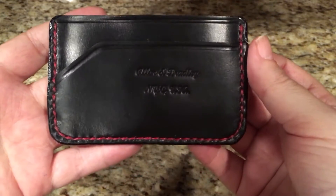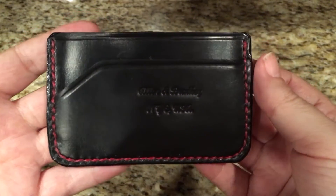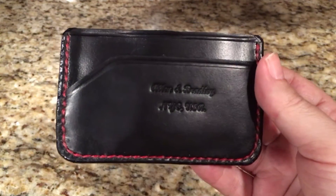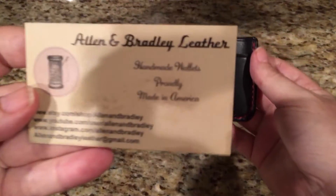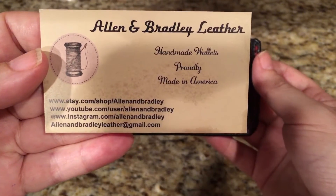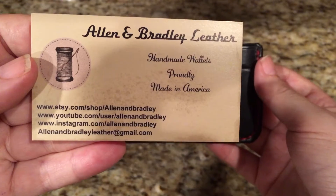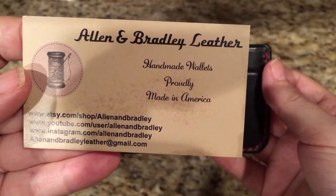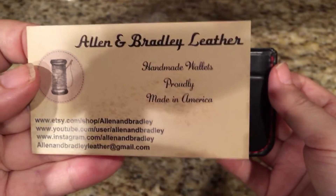How's it going everyone? Today I want to show you this wallet from Allen and Bradley. They're out of New York. He has an Etsy shop, you can check them out on YouTube and Instagram, and they have a lifetime warranty — so if anything goes wrong, you send it back and they'll send you a new one, which is fantastic.